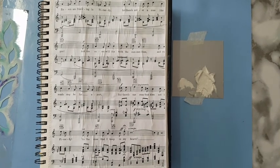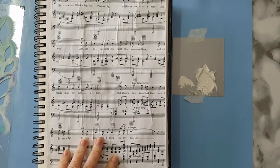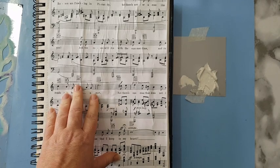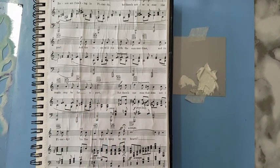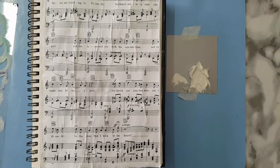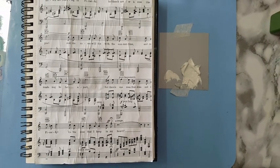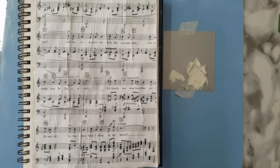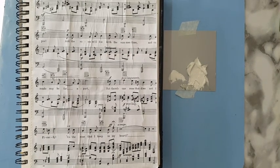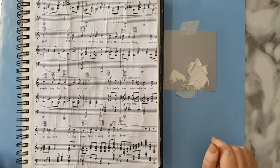Hi everyone, our journal page today. I've already started by gluing a music sheet to my page — I just did a search for free printables, found this and printed it. That's it, so anyone can have this kind of music sheet. I glued it with white glue, that's it, haven't done anything else.